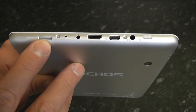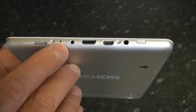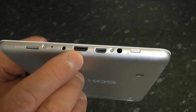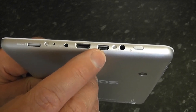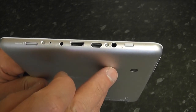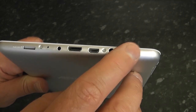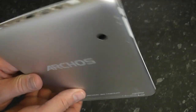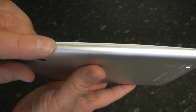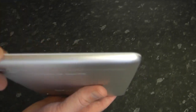There's the SD slot which takes up to 64 gigs. There's a screw that releases the case, a reset button, the power port, mini HDMI, mini USB, and another screw to release the case. You've also got your headphone jack and the power button to power the device on. On the side, we've got the home button and the volume rocker button.